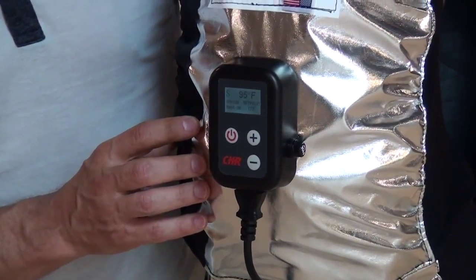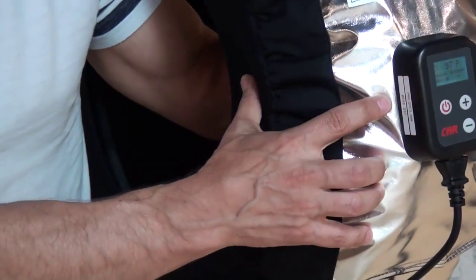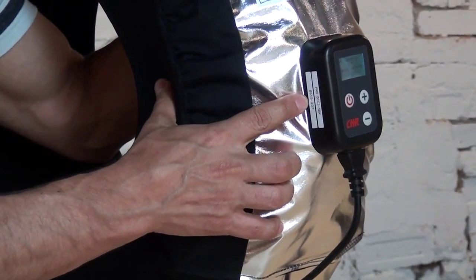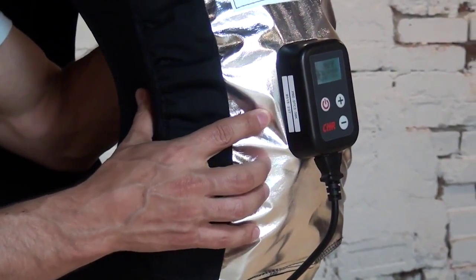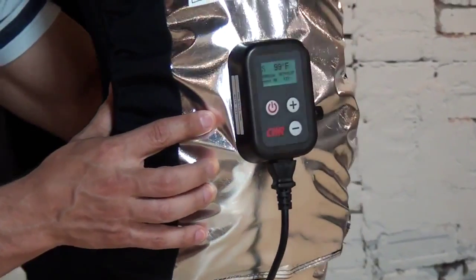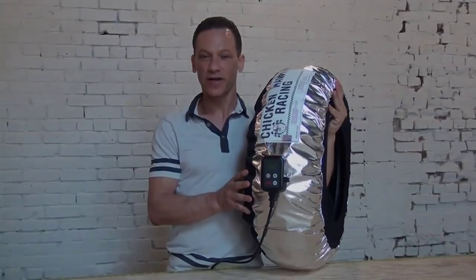To understand how our serial numbers work, 0515 shows you that's May of 2015, and number 237 lets us know which technician built the product. Check us out at www.chickenhawkracing.com — enjoy the racetrack!